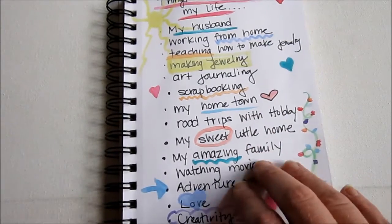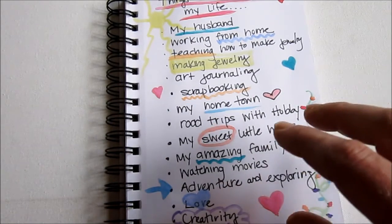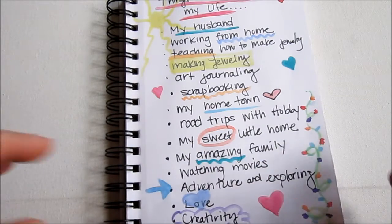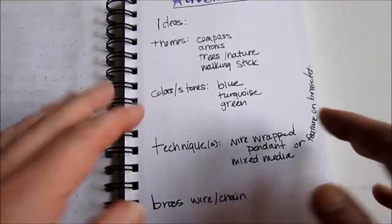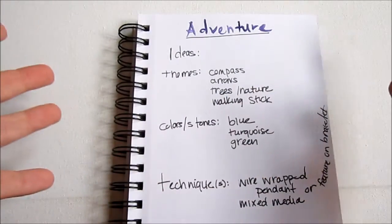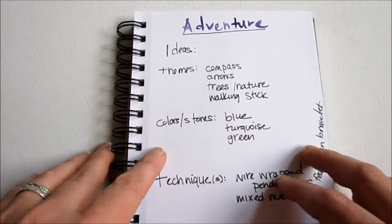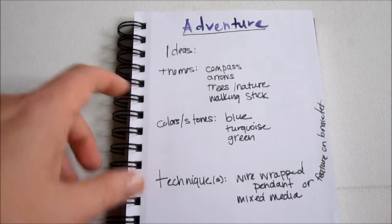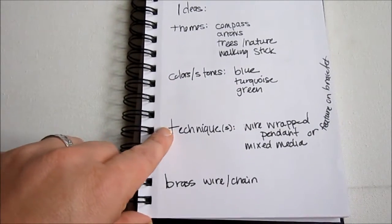There is a step I take between going from an art journal page to a piece of jewelry. I like to make a kind of list or map of what the possibilities could be for my piece of jewelry. I did that on this page. I started by writing 'adventure' on top because that's what I want to focus in on, and then I just wrote ideas. I have a few different categories: themes, colors/stones, and techniques.